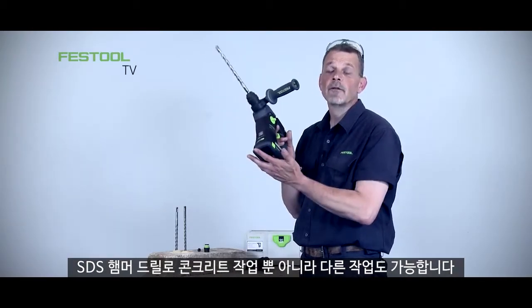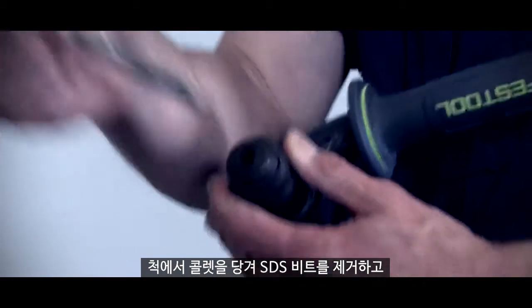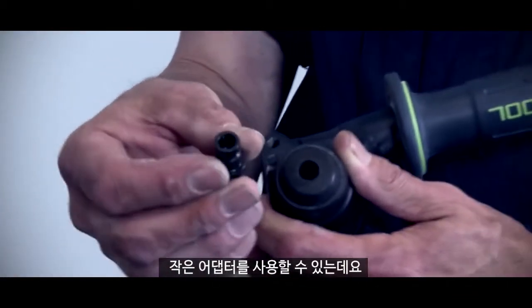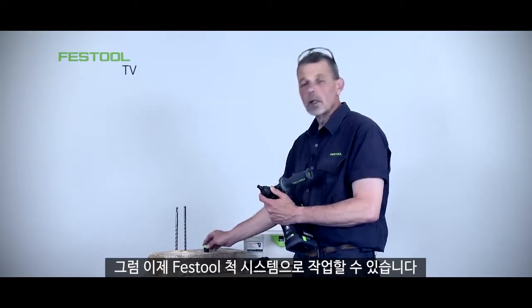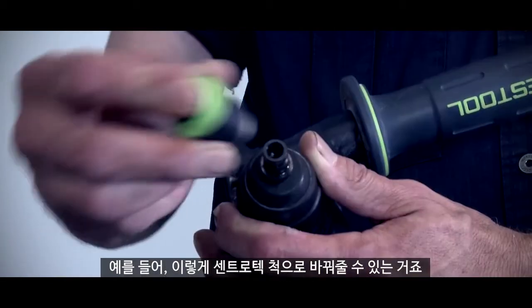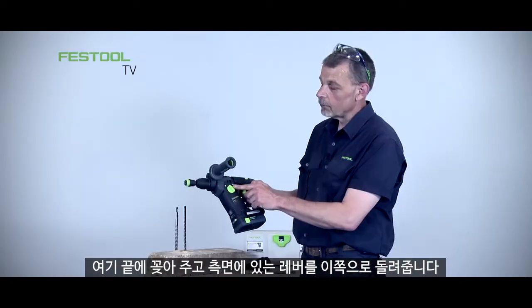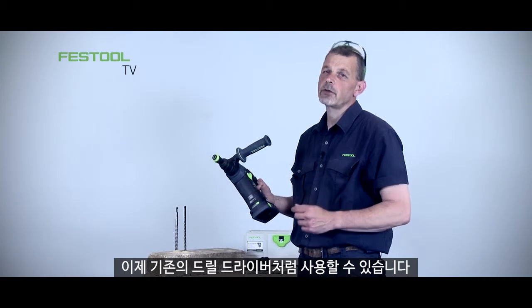With the SDS drill I don't have to just work with concrete — I can change the machine. Pull the collar back on the chuck, take the SDS bit away, and then use this little adapter with an SDS plus fitting onto the end of the chuck. Now I can work with the Festool chuck system — for example the Centrotec chuck. Put this onto the end, use the lever on the side to turn it over, and now I can use it as a conventional drill driver.